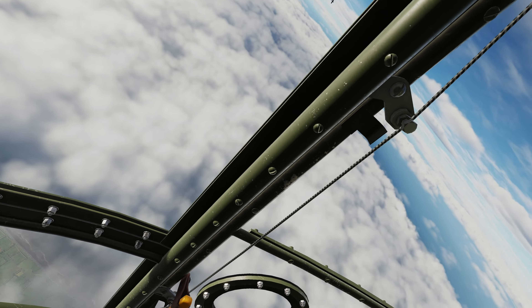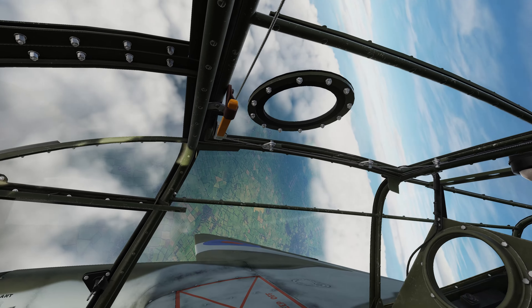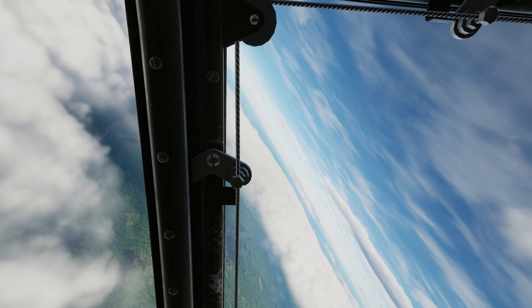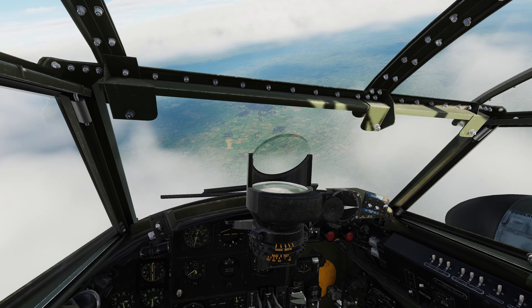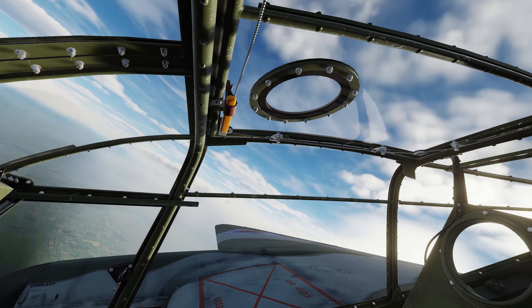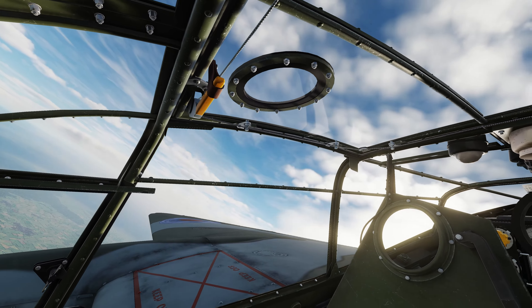It doesn't look like I'm going to be able to outturn him up here, so I'm going to dive down there between the clouds. Pull back on the throttle — don't want to overheat the engines too much. I'll keep the coolant flaps open; that'll help with cooling of the engines as we descend. We'll go really, really fast here — doing almost 400 miles an hour.